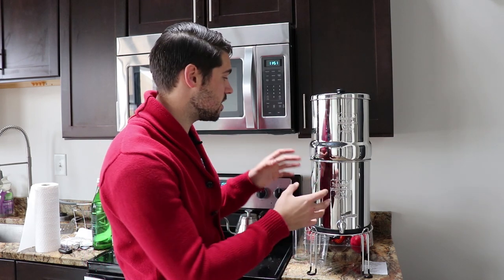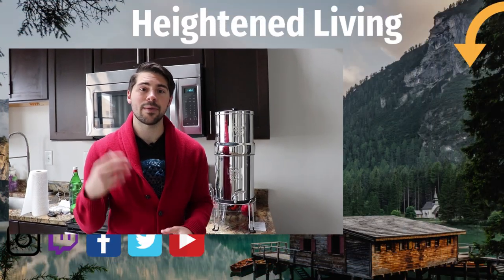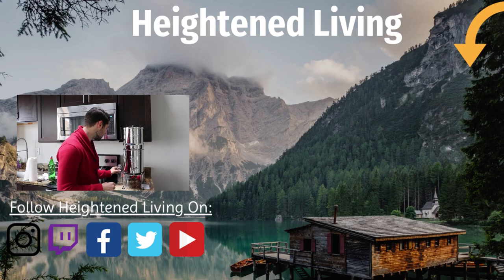On top of that, the Big Berkey is also phenomenal because of its portability — you can use it for ponds, camping, and everything else. I would highly encourage you to go out and get yourself a Big Berkey or one of the Berkey filters because of their quality and amazing ability to filter the water you drink daily. You're always drinking water day to day — why not have a filter that makes it productive and beneficial to your health and longevity? If this video helped you, make sure to press the like button and subscribe to get notified when videos like this come out. I look forward to seeing you soon and I'm going to enjoy a glass of clean water.